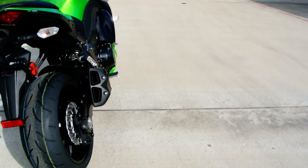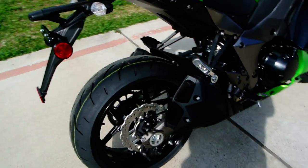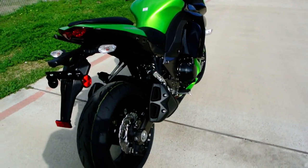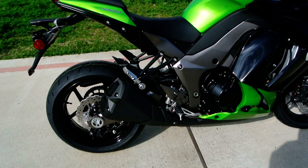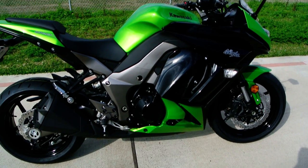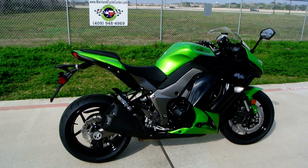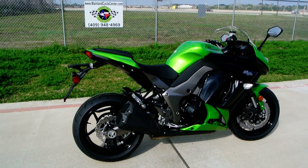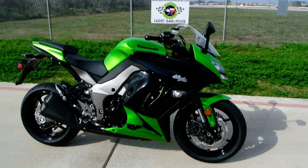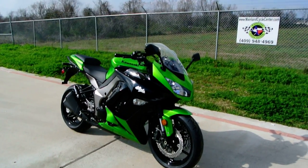It has a 4x2x1x2 exhaust system with four exhaust outlets. This bike is loosely based on the Z1000 but has full fairings. It's kind of in Kawasaki's heritage to have four exhaust outlets on a four-cylinder bike — looking back at the 1970s, especially the '73 KZ900, the Z1 had those four exhaust pipes and four mufflers. So the four exhaust outlets are there to mimic that history and Kawasaki heritage.